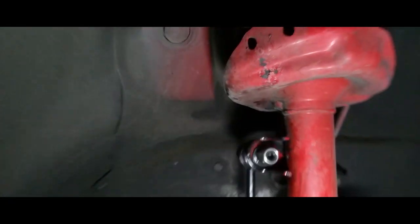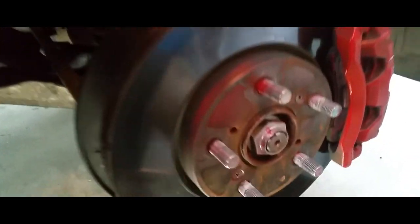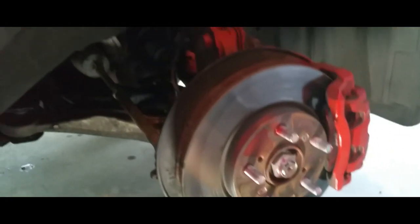That's how you get that done. Now we're going to slap the wheel back on and do the other side. You saw how I took the wheel off, you saw how I took the sway bars off — and that's how you replace the sway bars on the 2010 Honda Odyssey. Thank you for watching, please like and subscribe.